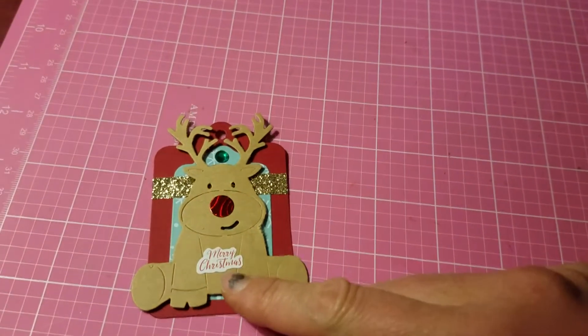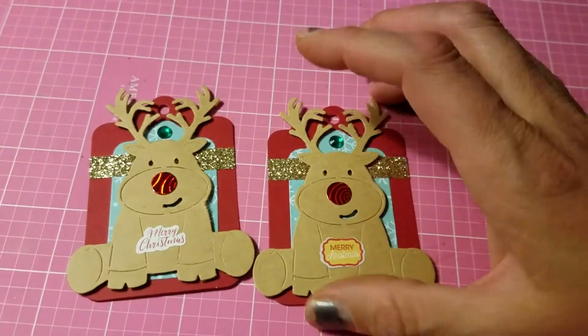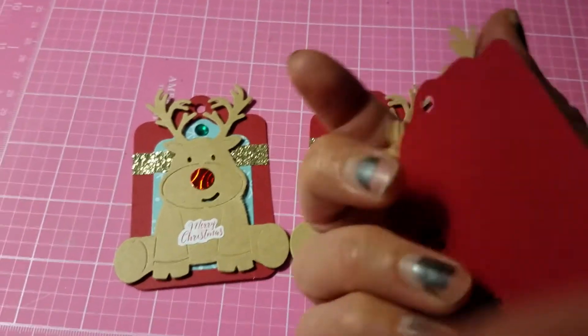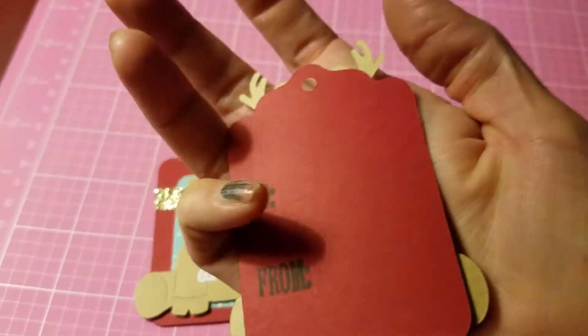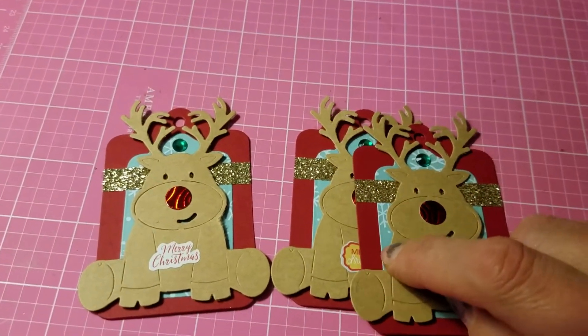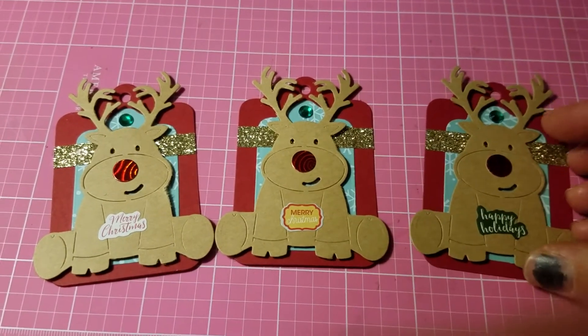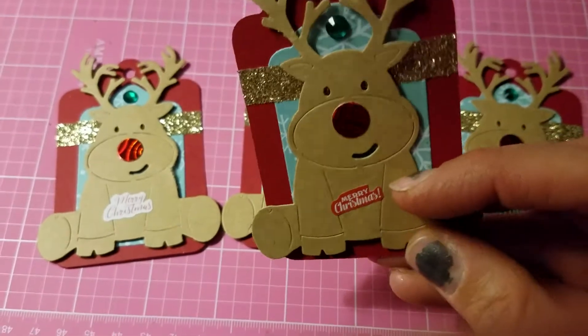I also made some tags — they're all the same except for the little sticker in the middle. I cut out two different size tags: a medium size, and then a smaller size in a snowflake pattern paper and glued it on top. Then I cut out these little reindeer.